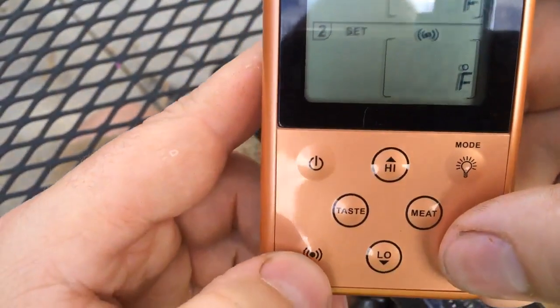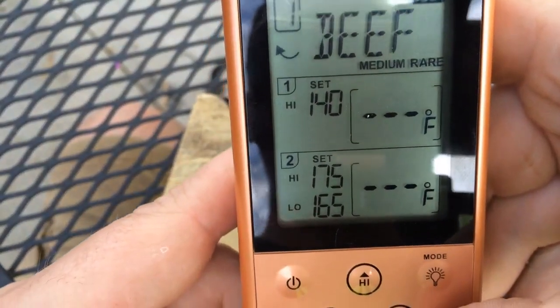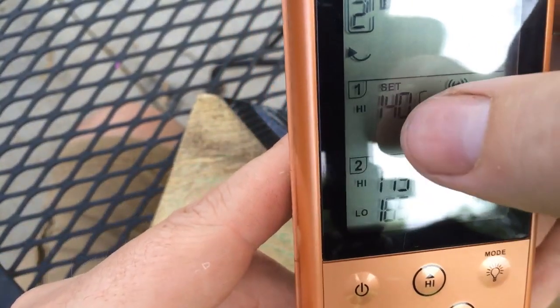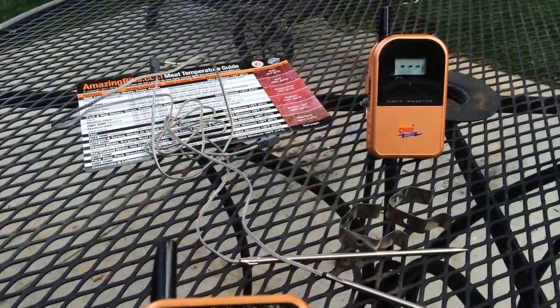You can also select the alarm button down here to alert you. So if you select the alarm button, you'll see it pop up. Basically what that's going to do is it's going to go off whenever your probes reach whatever temperature you have set. So I could be inside with the receiver portion, have the transmitter outside, and be just fine.